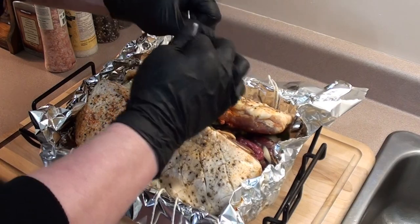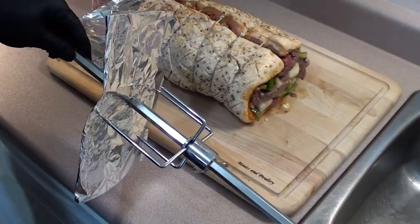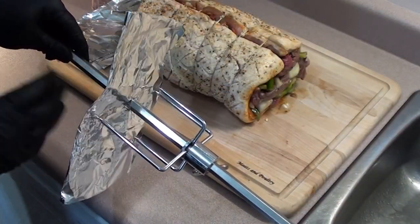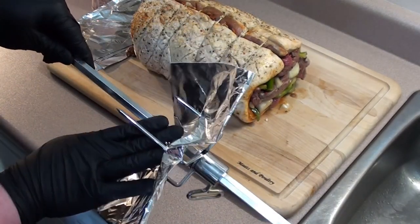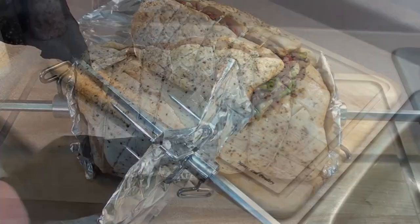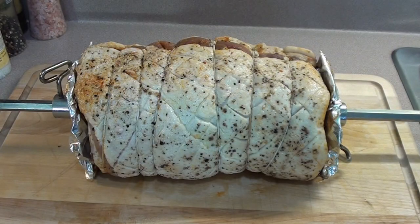The string under the pork belly makes it real easy — just take your string and tie it up. Just before putting it on the spit, take a piece of tin foil, wrap it up a few times, and just push it through. It's going to help hold everything in.